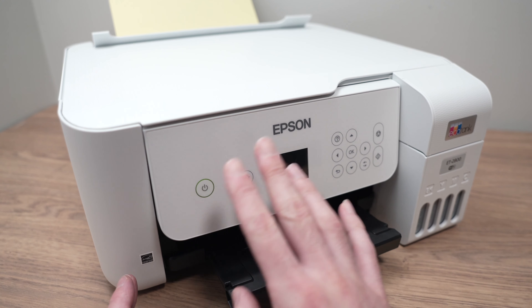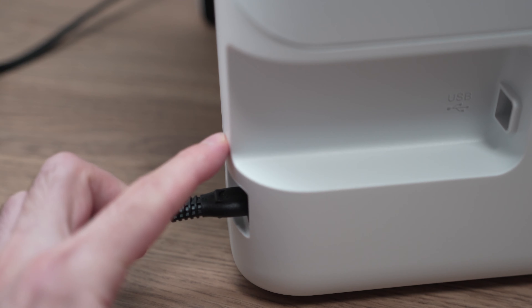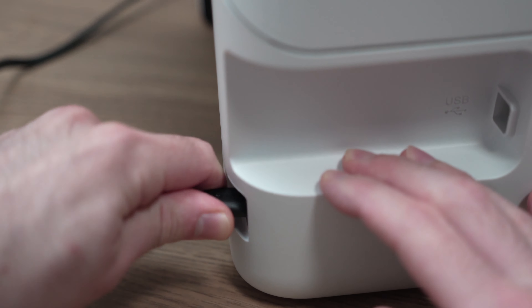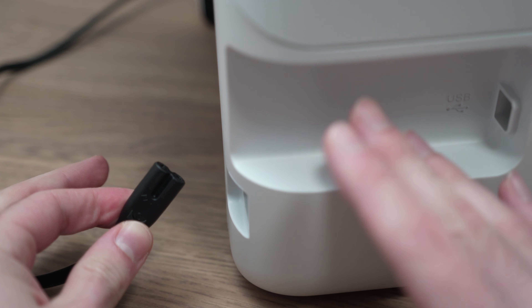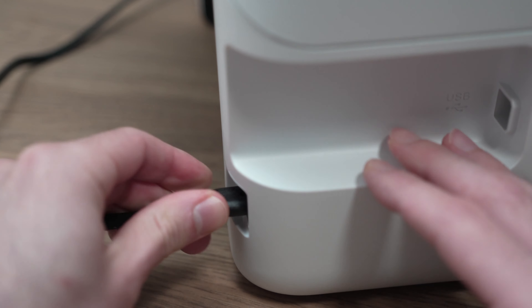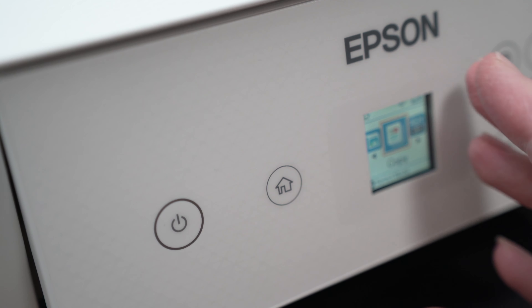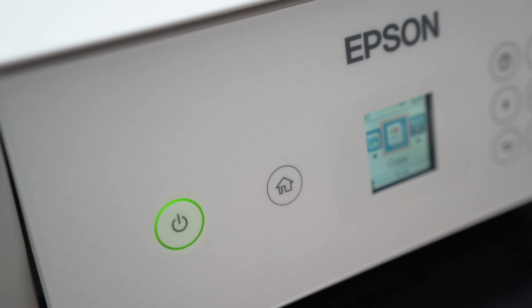What you need to do is turn off your printer, and then on the back where the power cord meets the printer, disconnect both of them like this. Wait five minutes and after the time elapsed plug it back. Then go ahead and turn on your printer and hopefully this time it will connect to your internet connection.